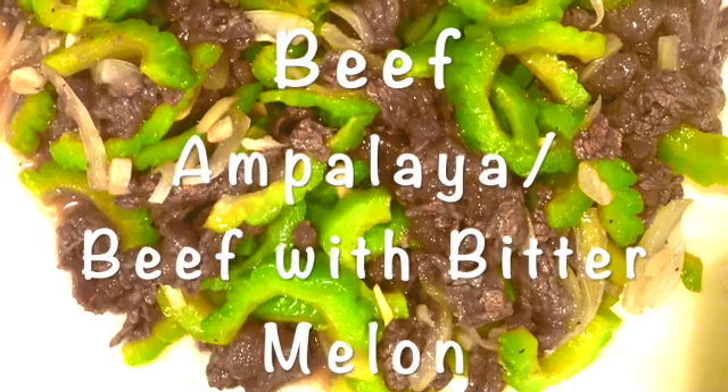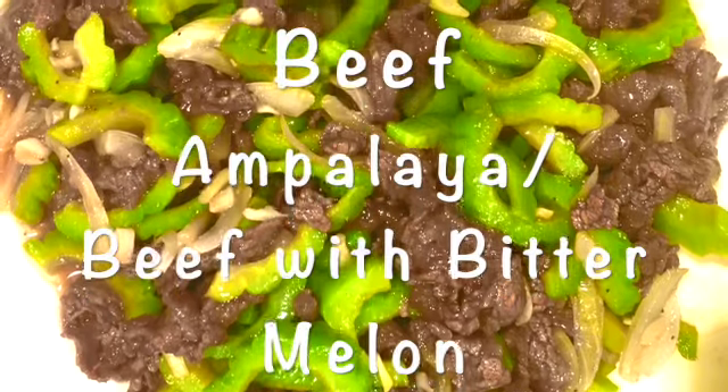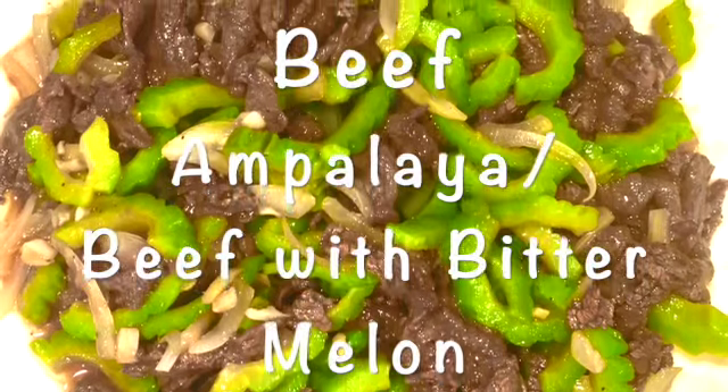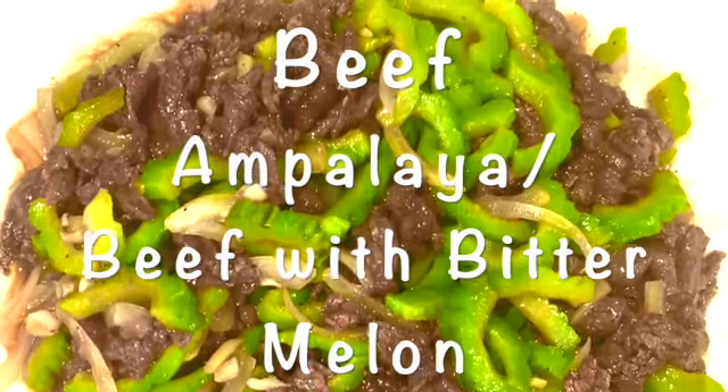Hi guys, welcome back to Mom's Go-To Recipes! Today we will be showing you how to make beef ampalaya, or beef with bitter melon. For this recipe we'll be needing some thinly sliced beef, bitter melon, and some other spices.